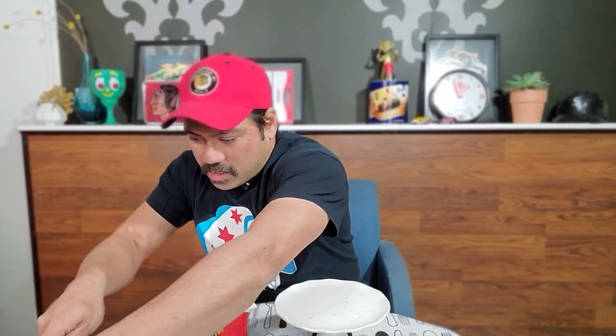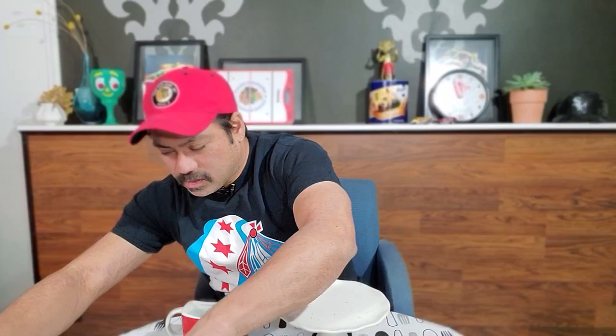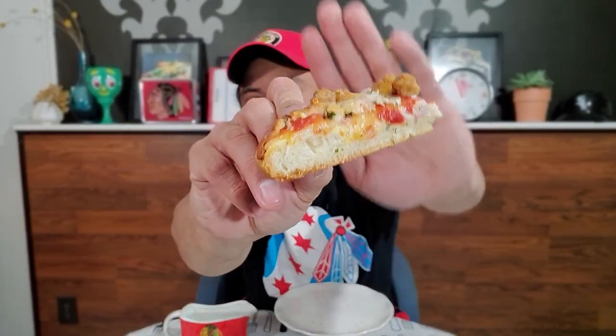I'm going to cut this into some slices. There was a decent amount of crunch for what it is. As I'm cutting into this I can tell it is on the doughy side. But it does have some crunch and crispness to it.